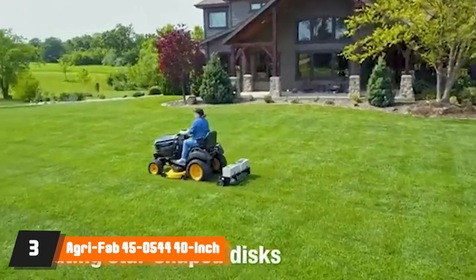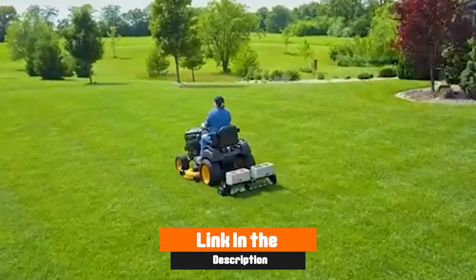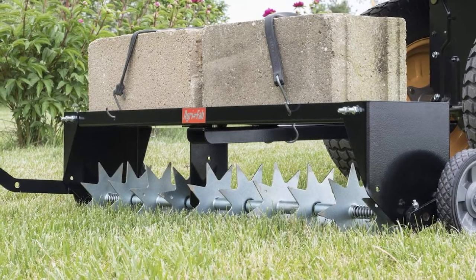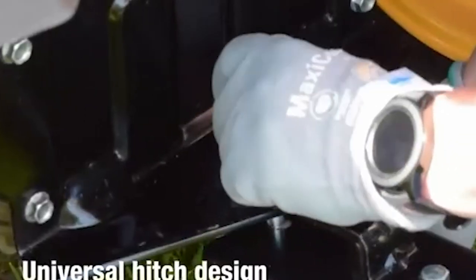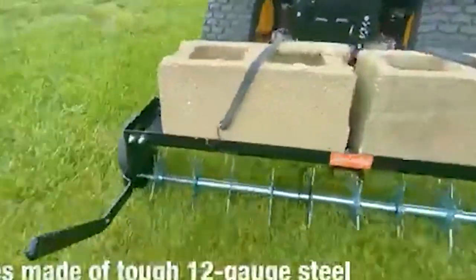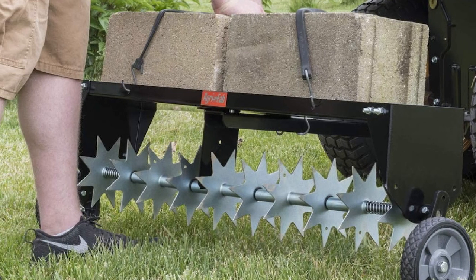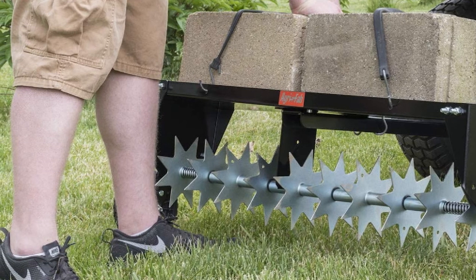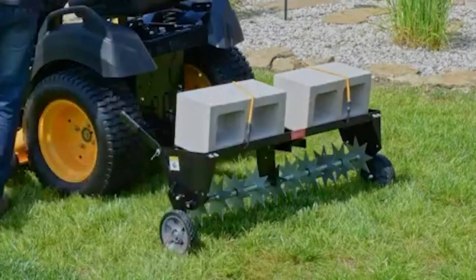The number three position is held by AgriFab 45-500 44-inch spike aerator. Those who prefer spiking their lawns over removing plugs should take a look at this spike aerator from AgriFab. It features 10 individual spikes in a weight tray with a 100-pound capacity to pierce compacted soil for better air and rain flow to the lawn's roots. A transport lever allows rolling across sidewalks and driveways. The universal hitch works with ATVs and lawn tractors and folds away for easy storage. The 7-inch flat-free tires will stand up to rugged use.